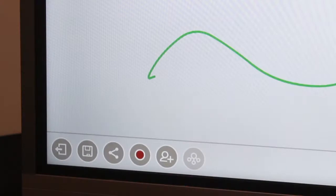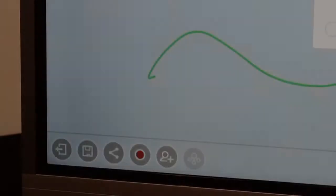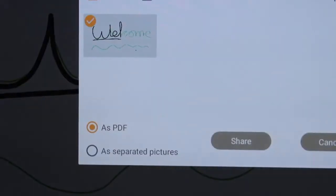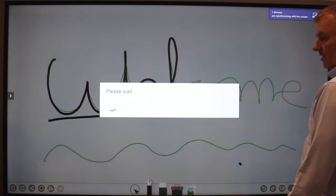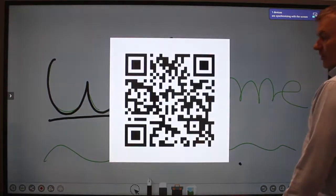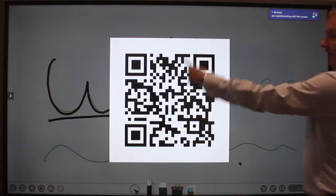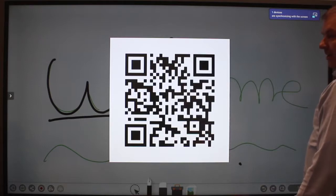At the end of the session, you can share everything that you have done on the whiteboard by clicking on this little icon here. Then click on the QR code. You can choose to save it as a PDF or as separate pictures. Then click on Share. Students can now take a picture of the QR code and everything that has been completed on the board will be sent directly to their device.